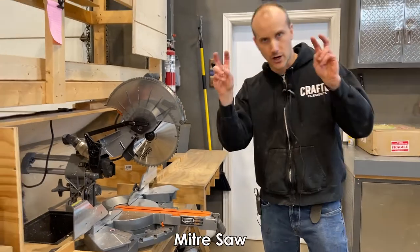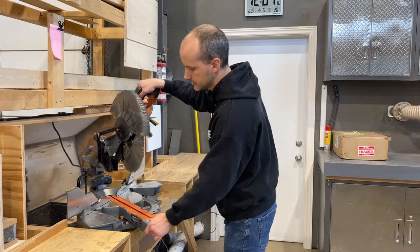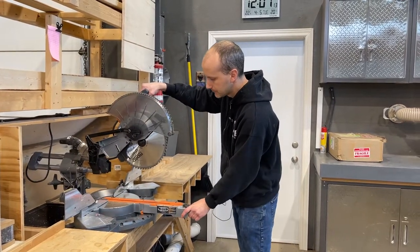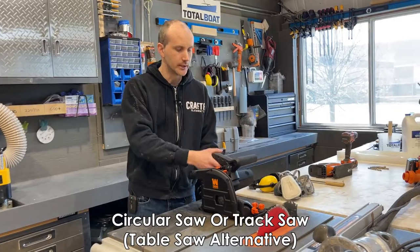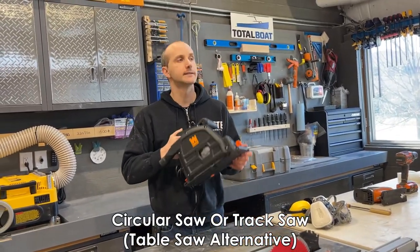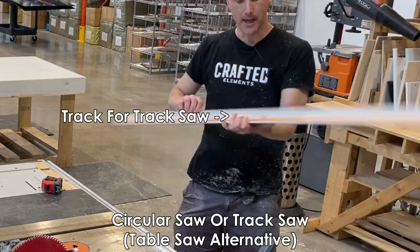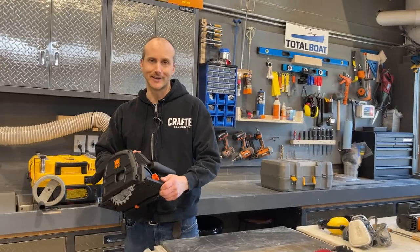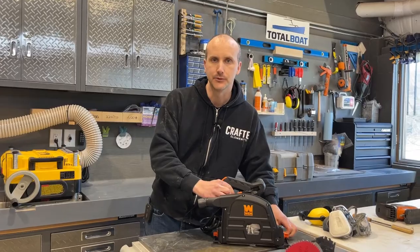Something over here is a miter saw — chop saw some people call it — which allows you to do direct down cuts as well as angle cuts. Between most jobs for charcuterie boards and small tabletops, your miter saw and your table saw are more than sufficient. However, if you don't have the space for a table saw, you could get something like a track saw — essentially the same as a skill saw or circular saw — to cut down slabs of wood.